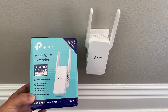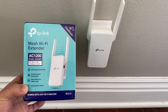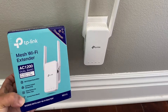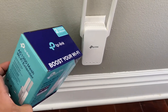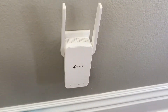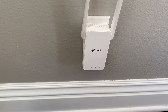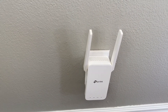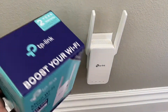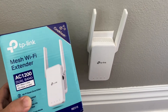What's up guys, so today I'm going to show you how to install a TP-Link RE315 or any similar models. This one's relatively easy to install. The first thing you do is you have to download the TP-Link Tether app on the Google Play Store or the Apple App Store.